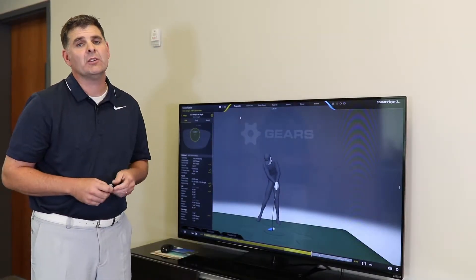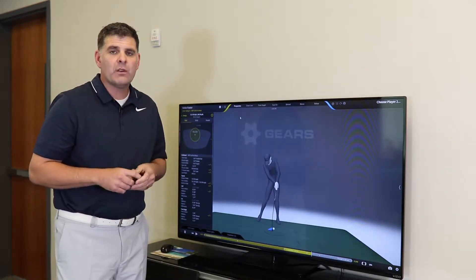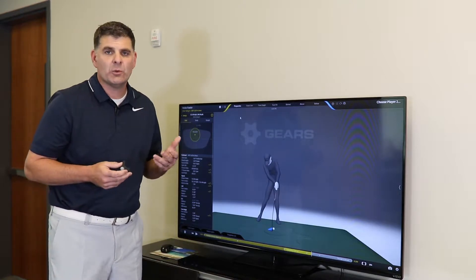Hey folks, Michael Neff here, Director of Gears Sports. I wanted to give you a little bit of an overview of how optical motion capture works.